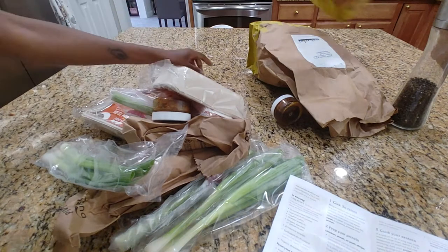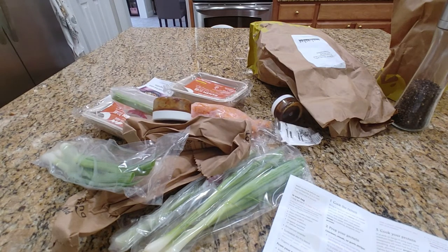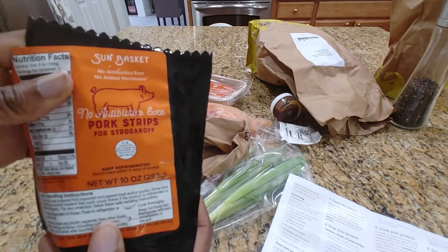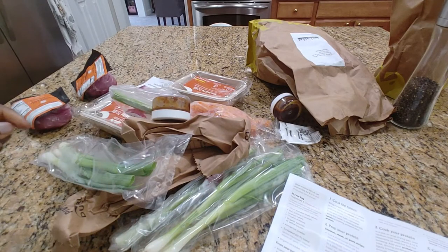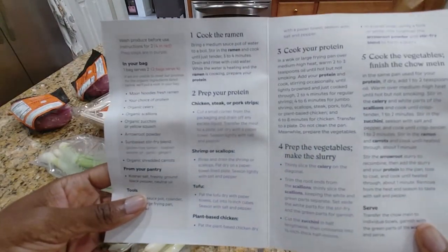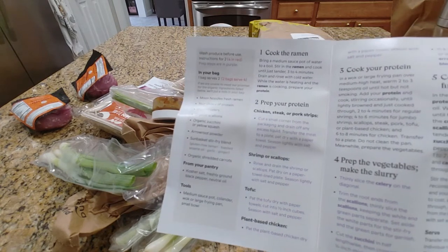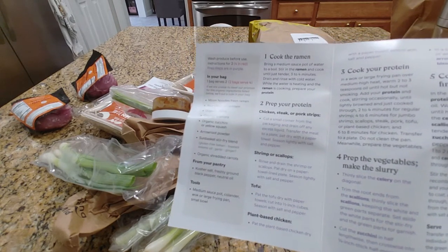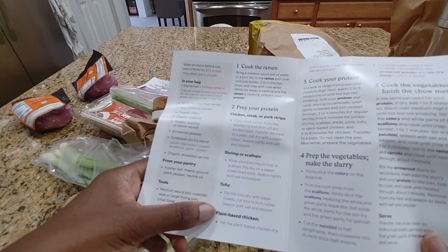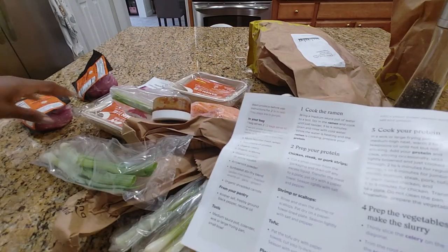Let me see if I can find our missing protein. I found pork strips. Sun Basket gives you all these options, which is wonderful and unique to them as far as I'm concerned — I haven't experienced another food service that does something different. They usually just give you one option for a protein, but then they don't remind you which option you chose. That's a little bit of a challenge, but screw it. We're going to go with the pork strips — that feels about right.